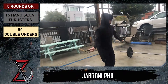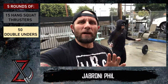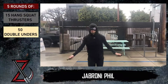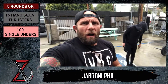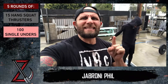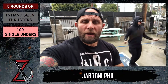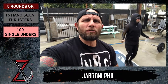Next up: 50 double unders. We're going to do 15 hang squat clean thrusters right into 50 double unders. No matter what your skill level, it's a very tough workout, especially after smoking all those legs. Now if you don't have double unders mastered, that's totally fine — we are going to stick to single jumps. Normally we would triple these, but for this workout we're only going to make it 100 single jumps. Good job, Bob!